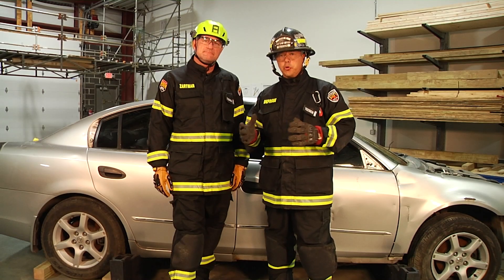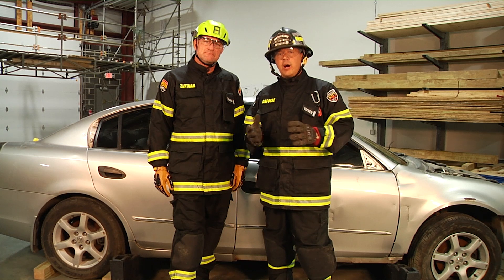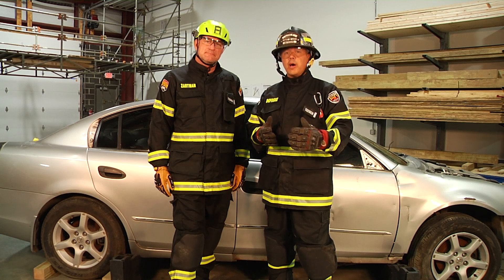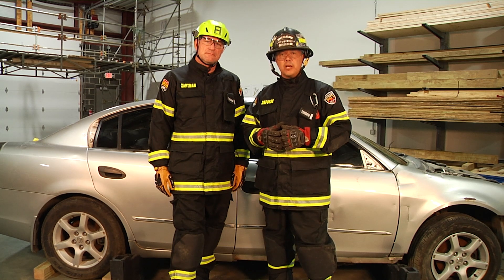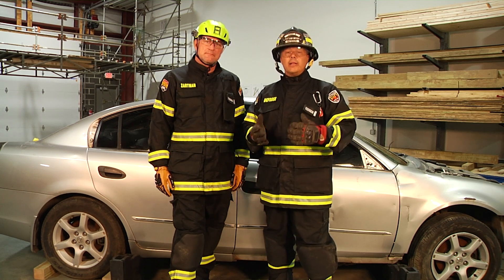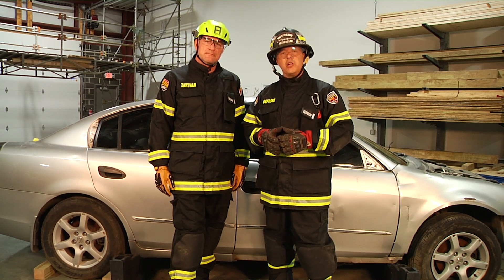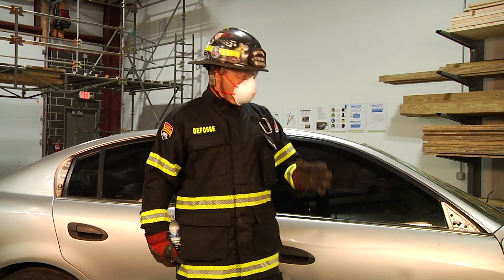We're going to be talking about door management and how to remove our doors, highlighting the use and applications of our cutters and spreaders, our starting points and finishing points. Before we do that, because we're removing the door, we need to manage some glass. First, we need to identify what type of glass structure we're working with. On most EVs, we're seeing laminated glass structures. We're going to have rescuer Kirby Wilson come in and demonstrate how to cut and manage that glass. When we're dealing with laminated glass structures, we want to identify, then create a purchase point, and then cut.